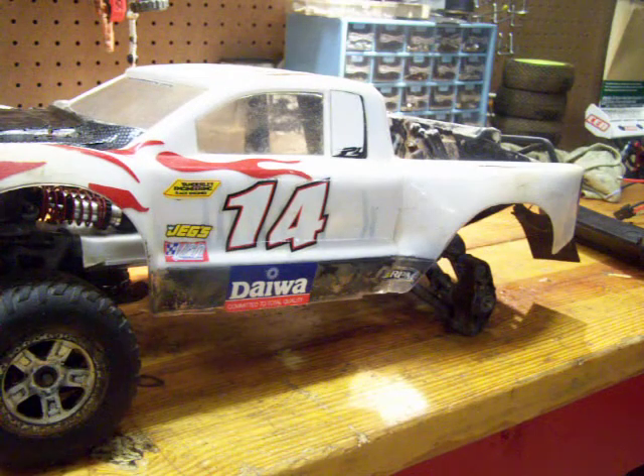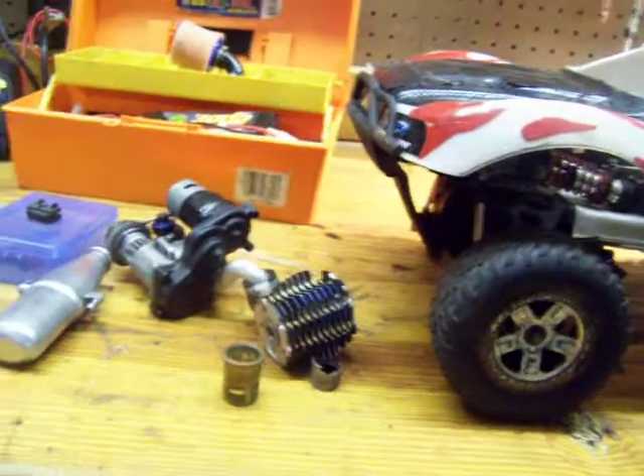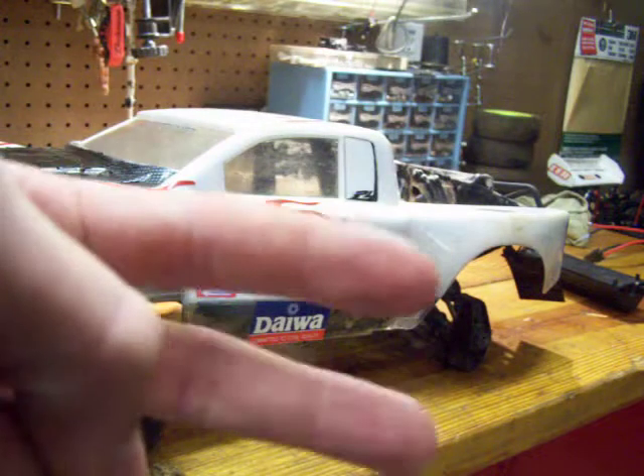It's going to look pretty good once I get it all straightened up and get that whole mess fixed. That's just my project Slayer rebuild, so catch you later y'all.